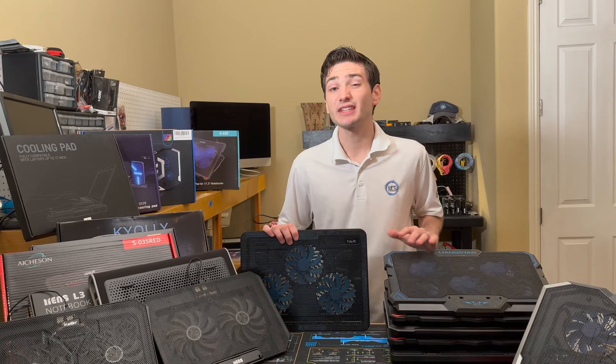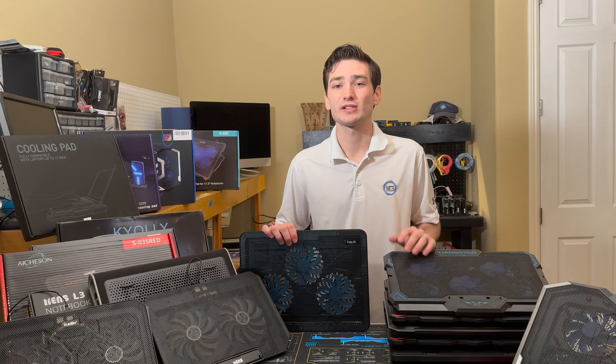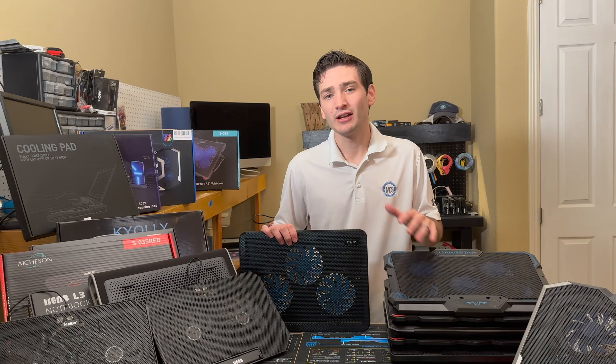I just bought the top 10 laptop cooling pads on Amazon. In today's video, we're going to be testing which one's the best. In order to get started, let's go ahead and run over the various contestants we have, their pricing, and their build quality.